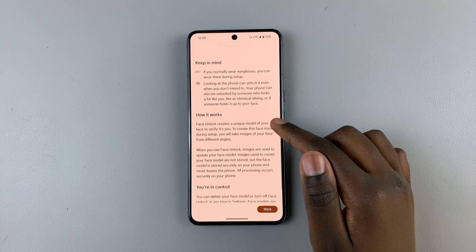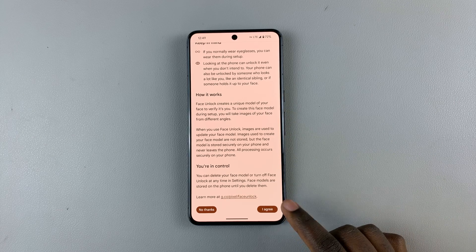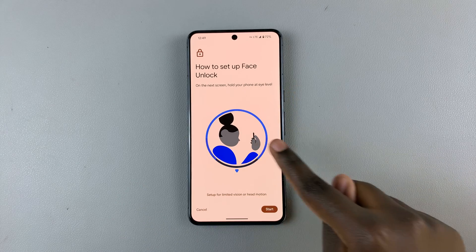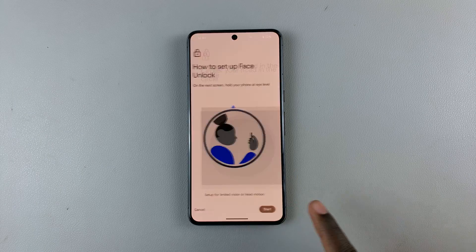Read through the instructions about what face unlock is and how it works, then tap on I Agree to continue. You'll then be given instructions on how to set up face unlock — select Start.